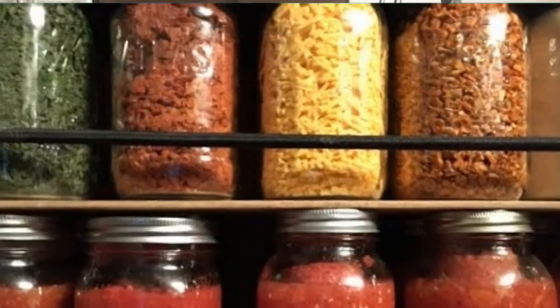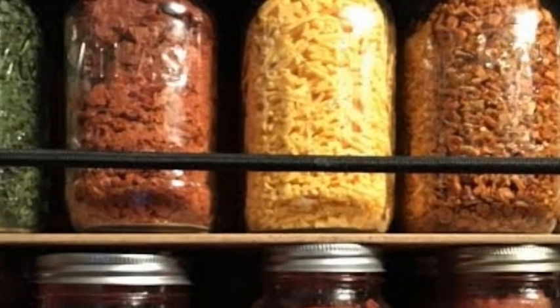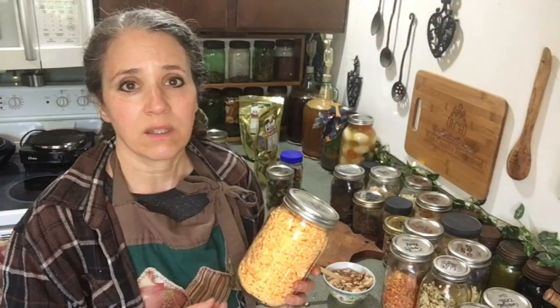The freeze-dried cheese is great just as a snack — crunchy like a high-end cheese cracker. I've used it in omelets for Patrick, just sprinkling it right in with the eggs. When cooked, it softens and absorbs the liquid but doesn't stay crunchy. You can also pre-soak the cheese first and strain off the extra liquid. I've used freeze-dried mozzarella directly on pizza and in lasagna without reconstituting — it softens but stays in shape rather than spreading like fresh cheese.